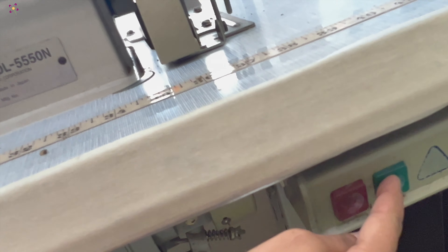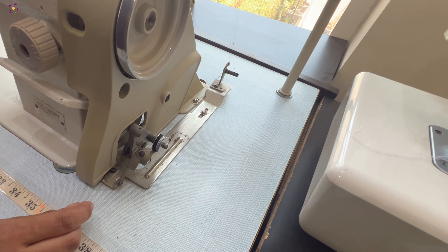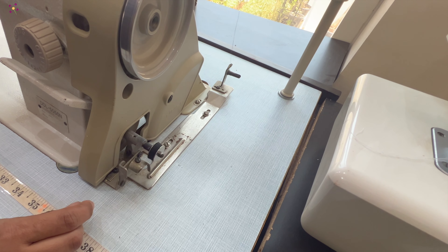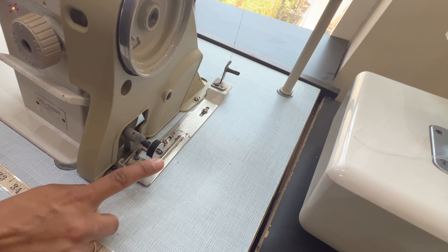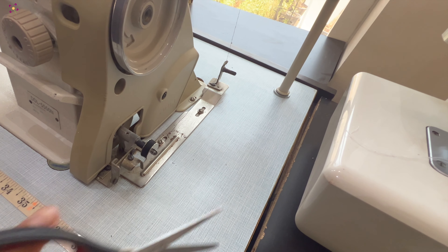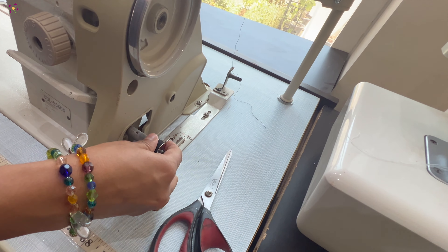After that, push this automatic stop lever towards the bobbin. This will allow the bobbin to engage the function. Once the bobbin is filled at its maximum capacity, the automatic lever will be released. Now, we can cut the thread and take out the bobbin.